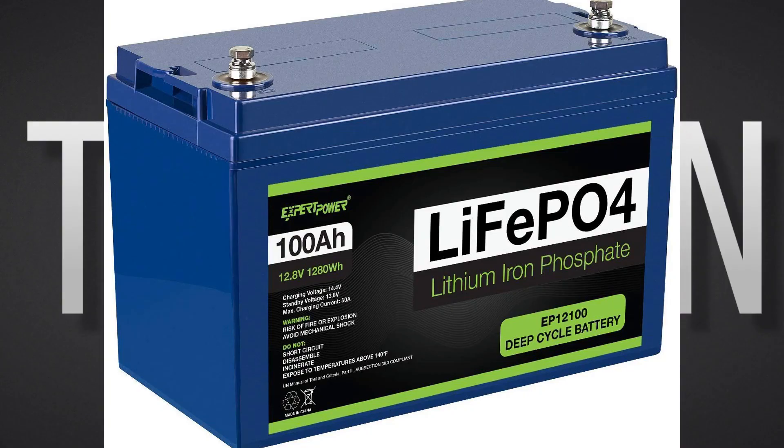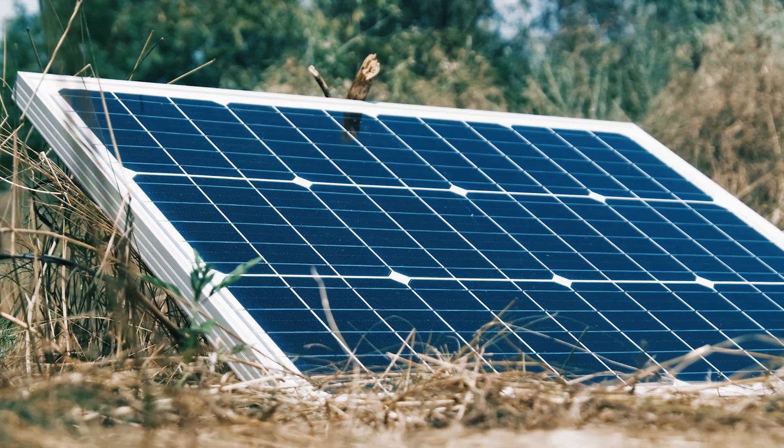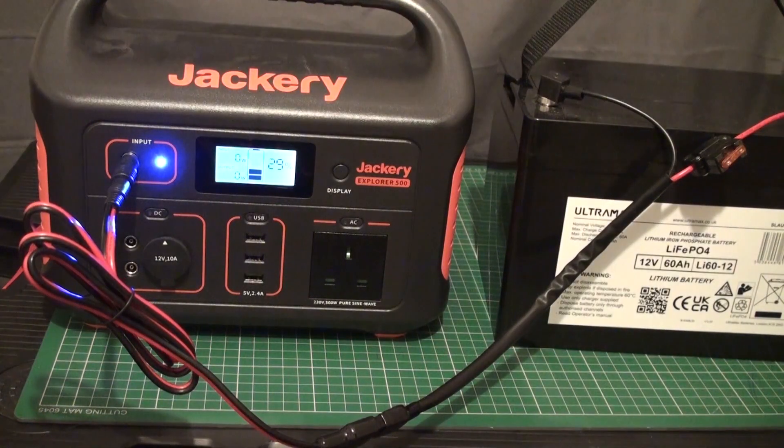I hope you found this test useful. Lithium iron phosphate batteries are a cost-effective way to expand the capacity or recharge your portable power station or solar generator. You can charge the battery up during the day whilst you use the unit to power your appliances and devices, then after sundown or during the night, recharge your portable power station ready to use the next day.